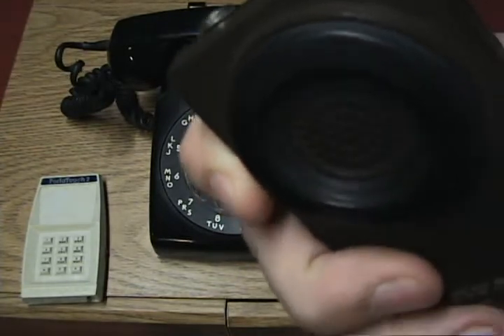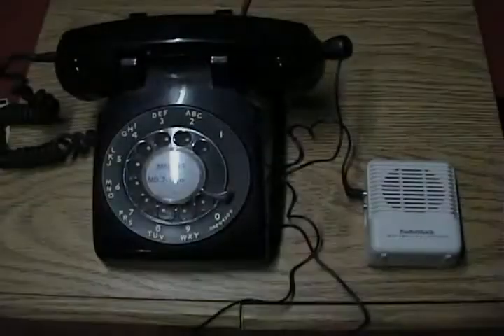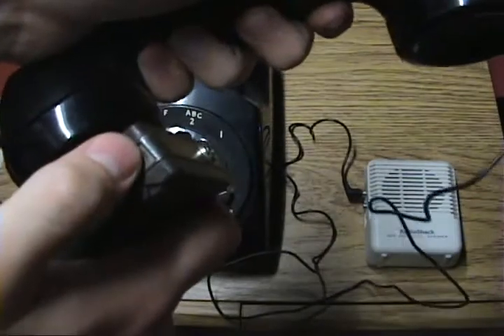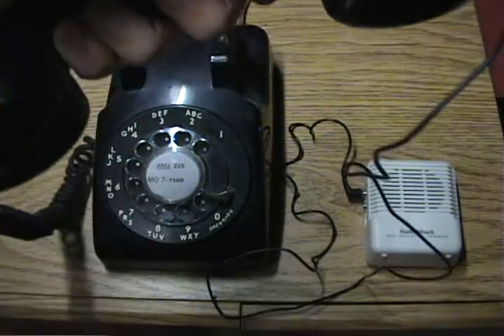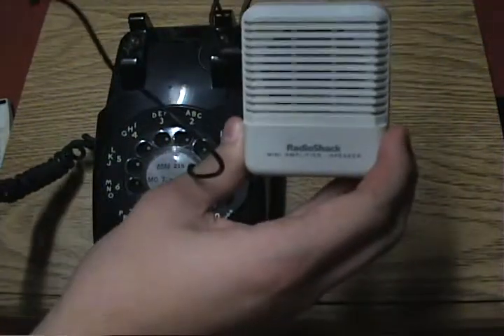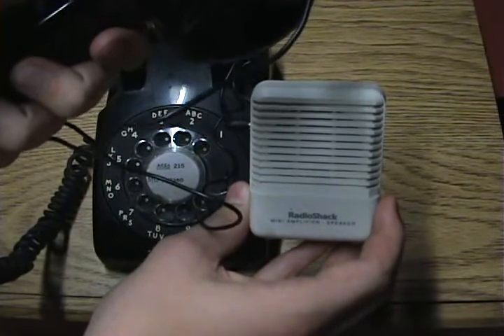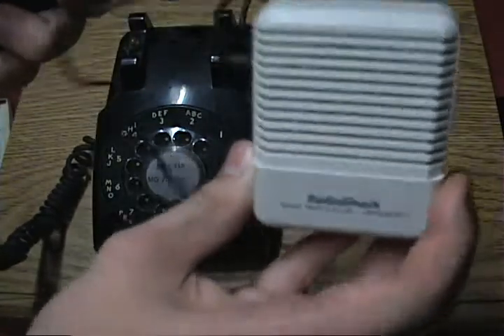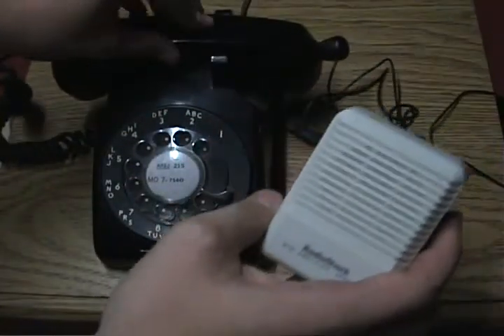Play it again. Alright, so we have our number in here. Call connected. And then that's where I would leave my message. Hang up.